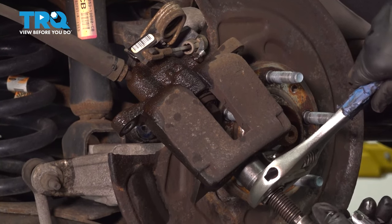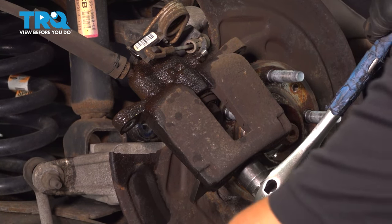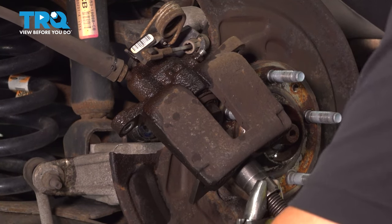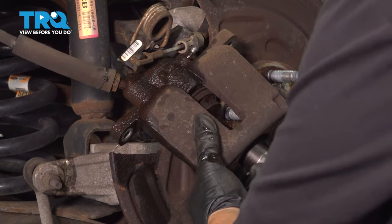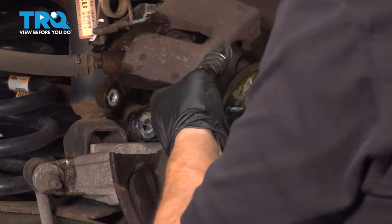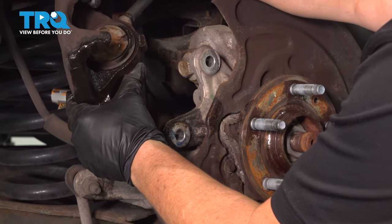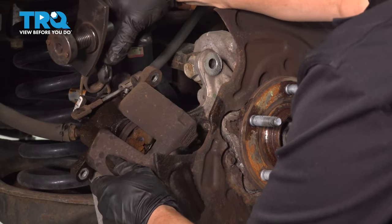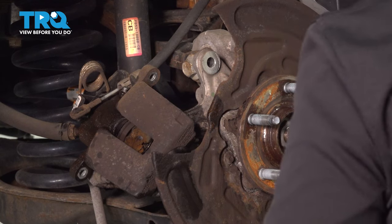Break that free — there we go. Now you can see that the piston's all the way in. That fluid is because I had the bleeder screw open. I do that because I don't like any back pressure going into an ABS system ever.